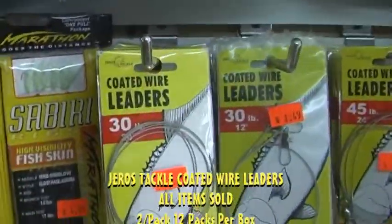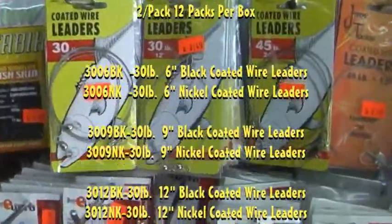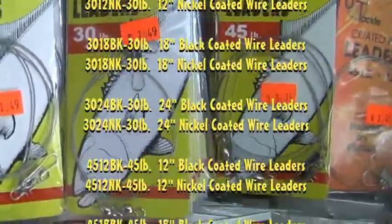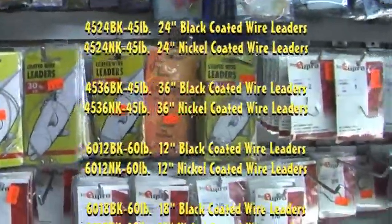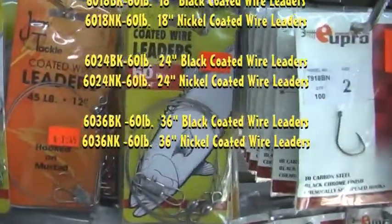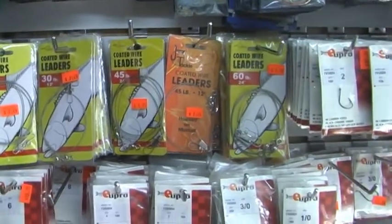We also have coated wire leaders. We make coated wire leaders in both — in this case, we're working with the clear silver style leaders. We also have black coated wire leaders. These have 30 pounds, 45 pounds, 20 pounds, as well as 60 pound leaders, for the fish of choice.